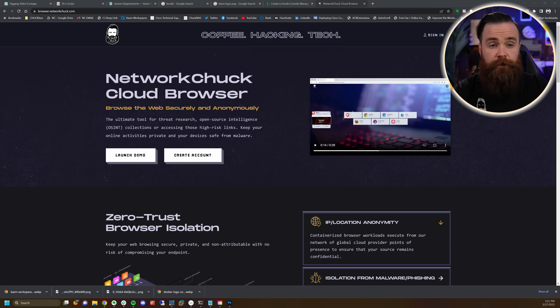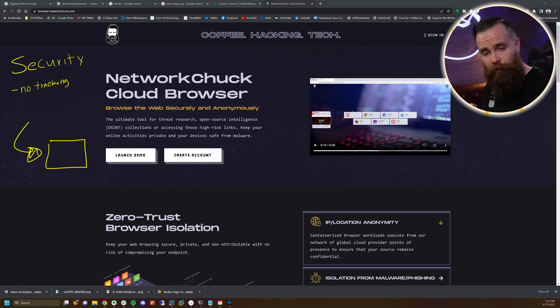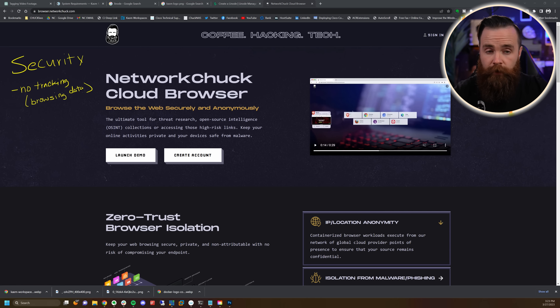One more concern brought up by pretty much everyone: security. How secure is the NetworkChuck cloud browser? Are we going to track you and see everything you're doing? No. When you launch that browser inside that container, whatever happens in that container — we don't see it, we don't log it. We don't log your activity, we don't key log, we don't screen record, we don't track websites or collect any kind of telemetry data. Your browsing activity — we have nothing to do with that. For user logins and session requests, we do track application-level data mainly for performance, stability, and minimum requirements as a cloud-based service provider.